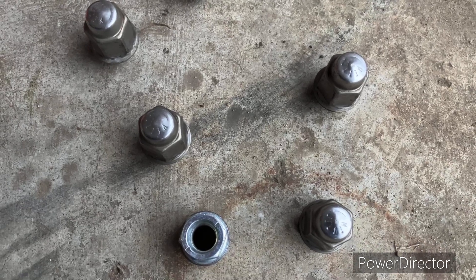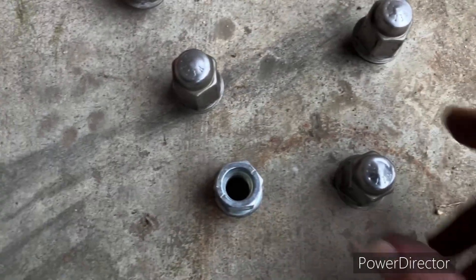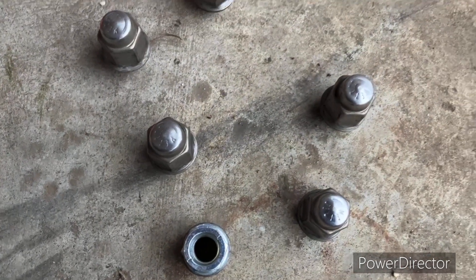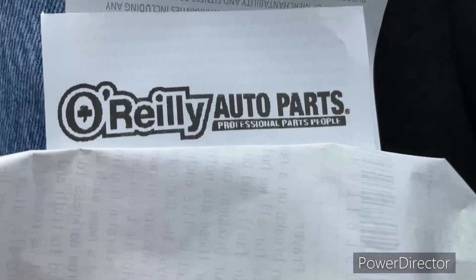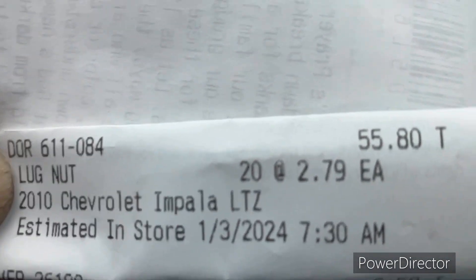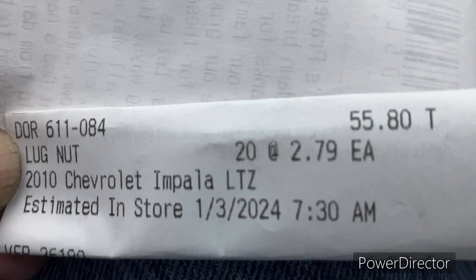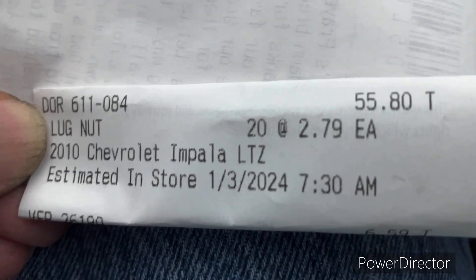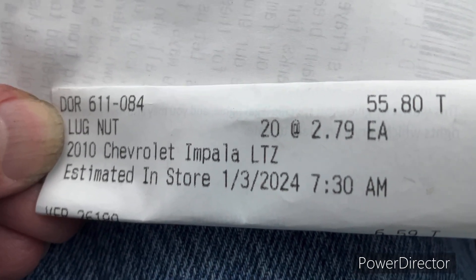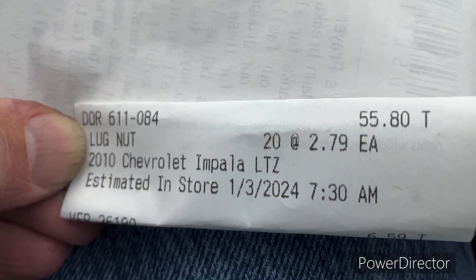I got new nuts — Dorman lug nuts. They are solid and a lot heavier than the old ones. It cost me over $50 for a full set. I got them at O'Reilly's. These are Dorman lug nuts for the 2010 Chevrolet Impala — $2.79 a piece. I got 20 of them, coming to $55.80. I'll never have a cap come off one of those again.